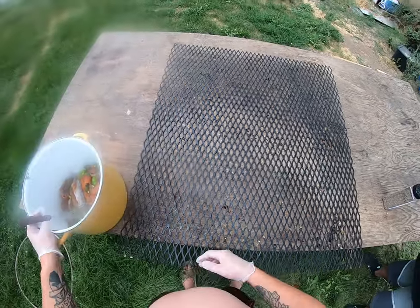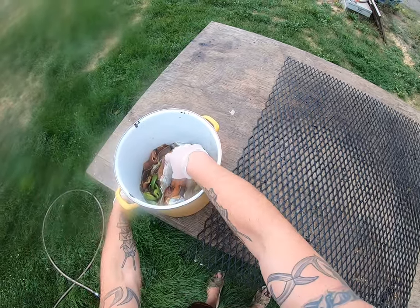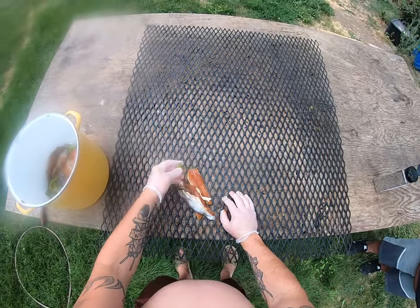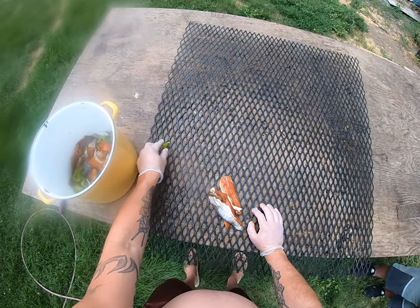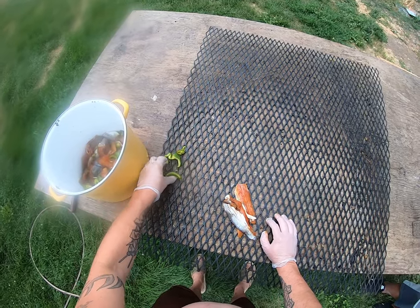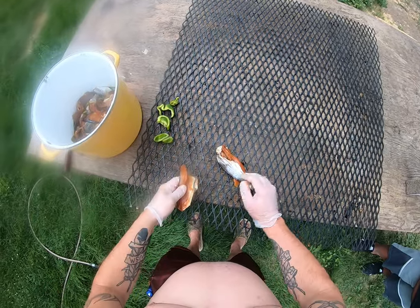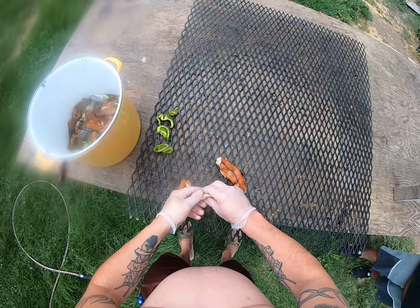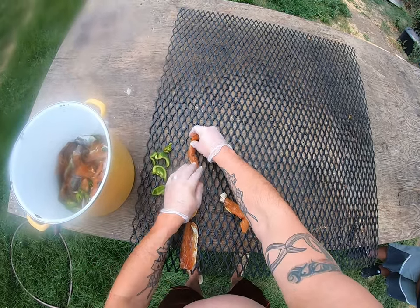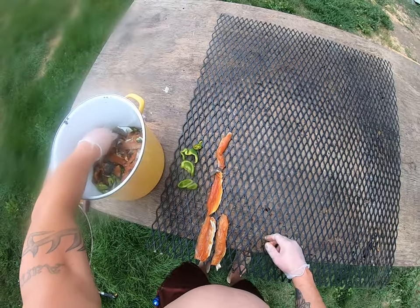The past couple days I've been out fishing and catching some trout. Now we have the trout, so we're going to keep a section for our jalapeños and peppers that we added in there, set those aside, and then have our trout right here that we're going to lay out. It's been marinating for approximately 16 hours or so.